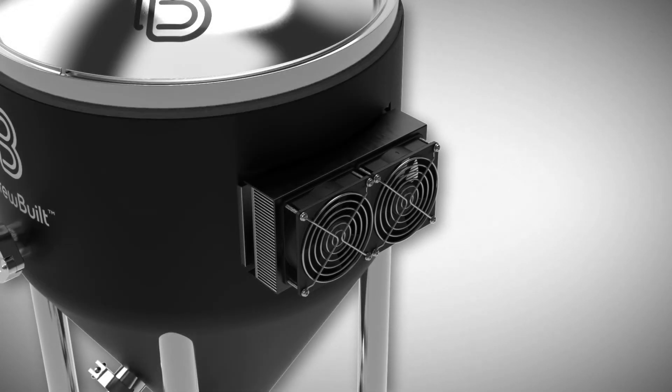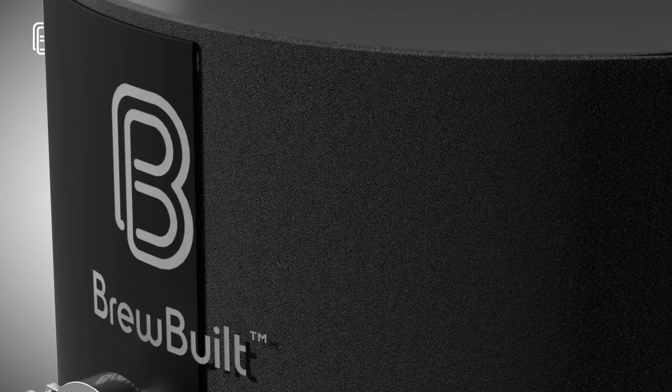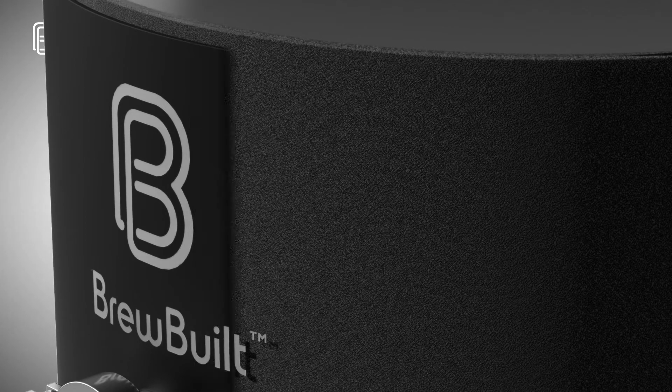The custom sewn jacket features dual layer insulation with an inner layer of closed cell, fiber-free, elastomeric thermal insulation and an additional layer of durable neoprene.